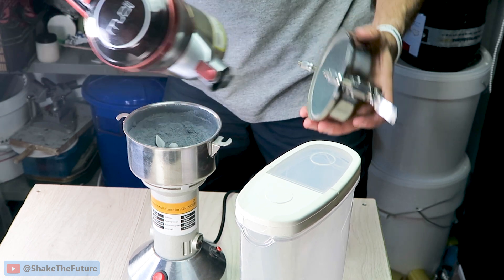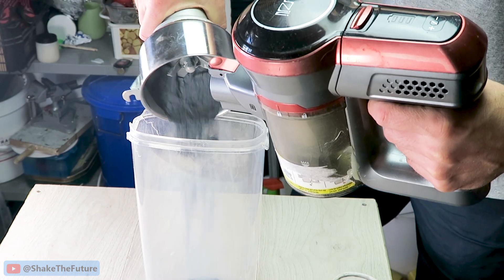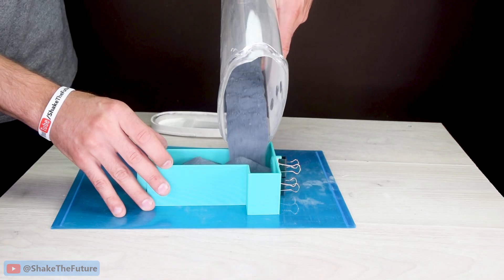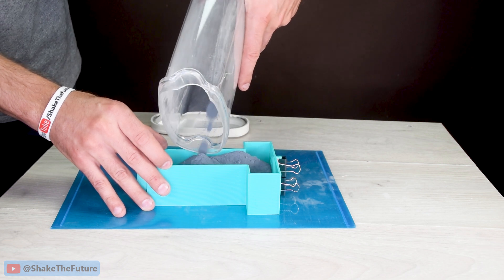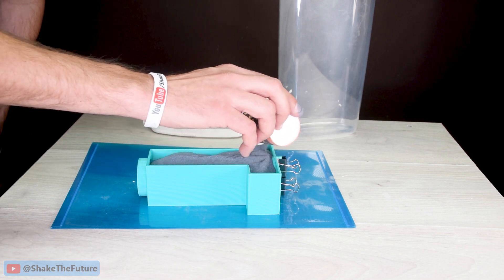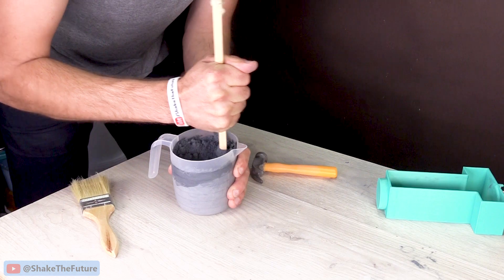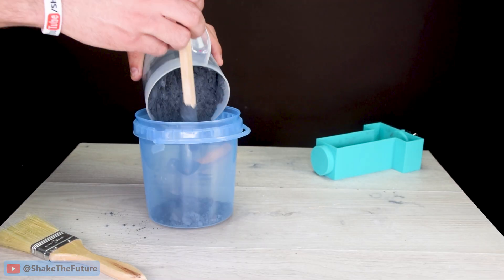Once I bought a cheap coffee grinder to grind silicon carbide and the blades disappeared after first use. So here I have another 3D printed mold. I'll be using recycled silicon carbide as well as some fresh new silicon carbide since this mold is bigger, and it's exactly the same procedure as before. Looks like I need a bigger bucket.